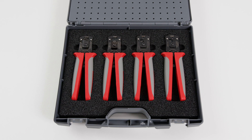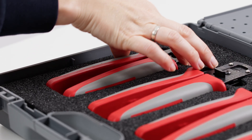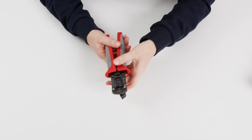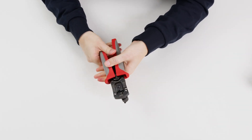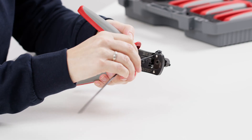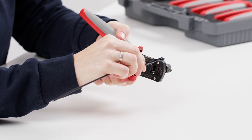The assembly of the male contact is carried out in the same way. Step 1: Cut off the damaged connector with tool 1. To do this, insert the cable into the side of tool 1, close the pliers and cut the wire to length. The connector should be positioned as close as possible to the plier head in order to retain as much cable as possible.